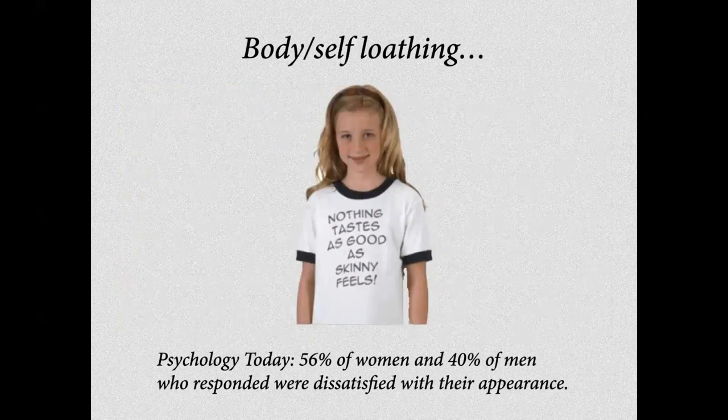On en est arrivé même à détester nos corps, à ne plus apprécier notre propre corps. Aujourd'hui, on pense que 56% des femmes et 40% des hommes sont non satisfaits de leur apparence corporelle. On a une petite fille avec un t-shirt qui dit 'Rien n'est aussi agréable que d'être maigrichonne.' C'est complètement anormal d'être insatisfait de son apparence corporelle — c'est pas logique, c'est pas normal.